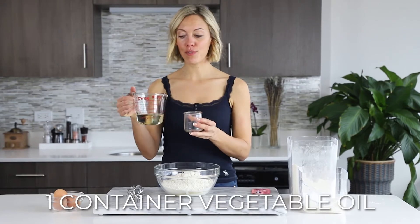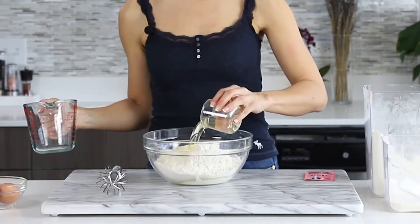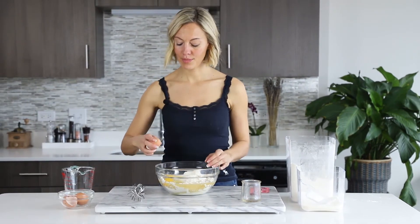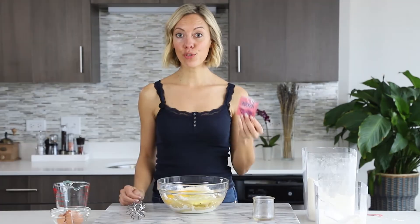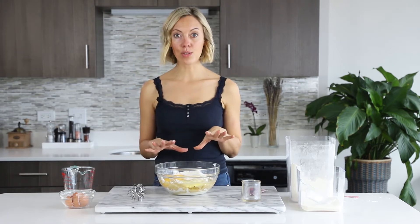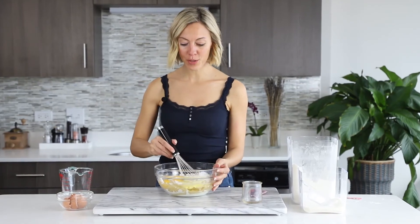Now we use some vegetable oil — just one container — and we add it to the other ingredients. Finally we have three eggs. Don't forget to add the baking powder, about one tablespoon. You can also add some vanilla extract or lemon zest depending on how you want to flavor it.